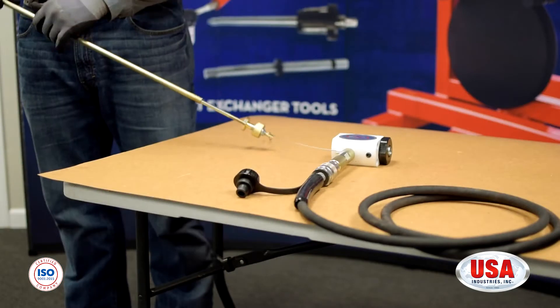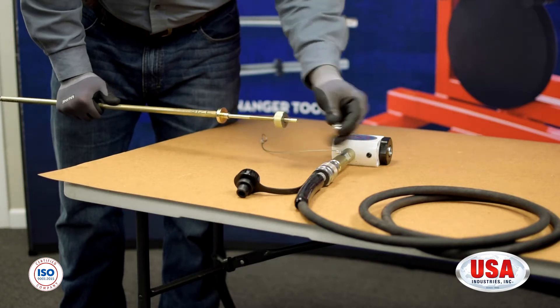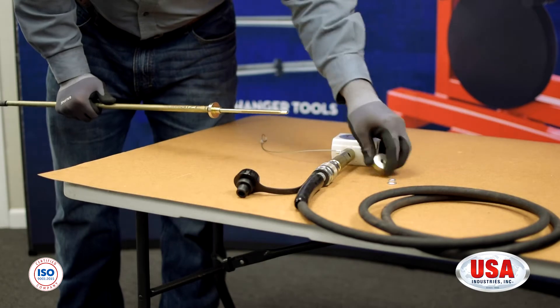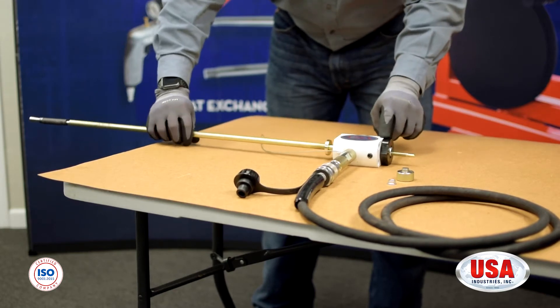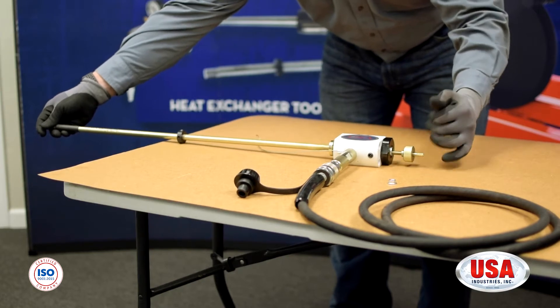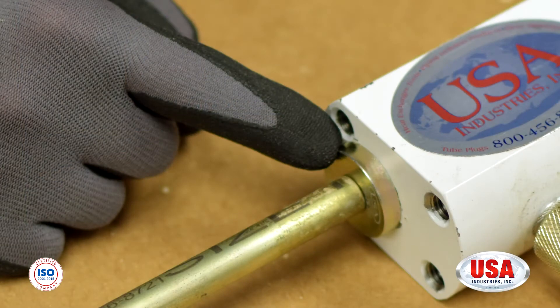Now that you have connected the plug to the Channel-Head Pull Rod Assembly, it is now time to insert the assembly into the body of the RAM. First thing you want to do is remove your safety nut as well as your expansion nut. Just like you did in the Near-In installation video, you're going to have the threaded portion of the pull rod go into the body of the RAM. This is the backside of the RAM, which means it will be away from the tube sheet. From there, you're going to connect your expansion nut. While you're tightening down the expansion nut, you want to make sure that the spacer is inserted into the ID of the RAM.